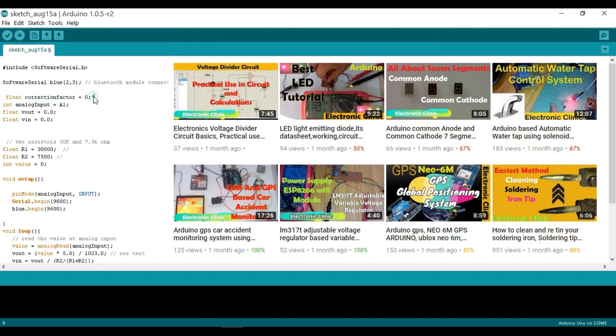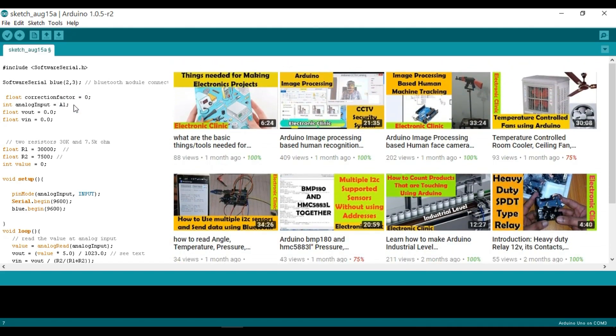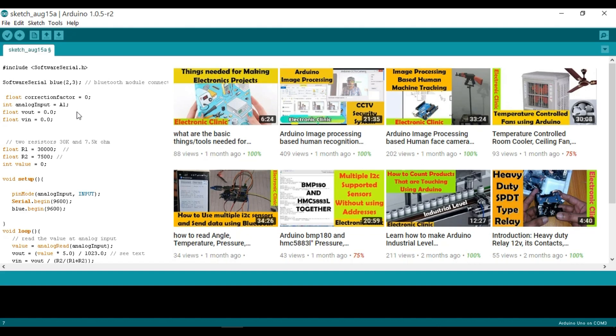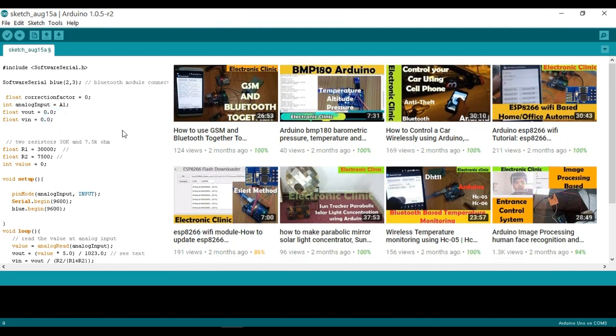Float correctionFactor = 0, which is used for adjusting the output value — if you are satisfied with the output, leave it as is. Integer analogInput = A1, since the voltage sensor is connected with the A1 pin of the Arduino. Then we define two float variables: float Vout = 0.0 and float Vin = 0.0. The resistor values are defined as float R1 = 30000 and float R2 = 7500. Integer value = 0.